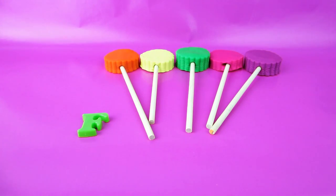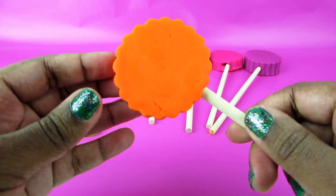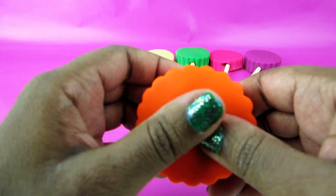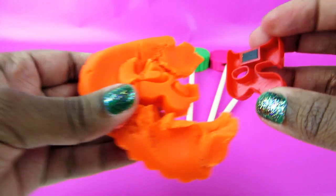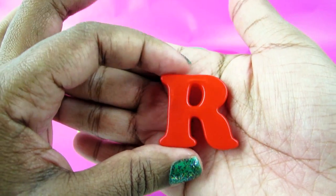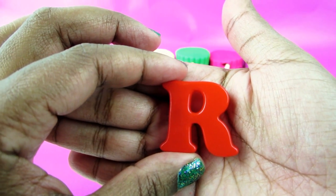Alright, now we're on to this bright orange lollipop. Okay, here we have this red letter and it is R.